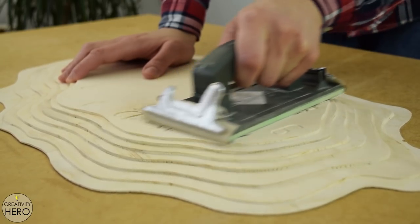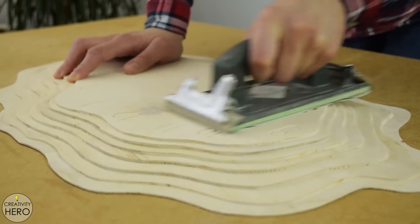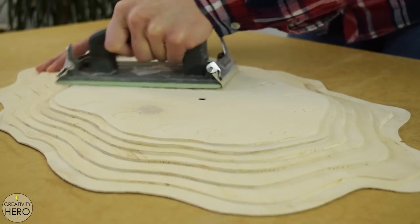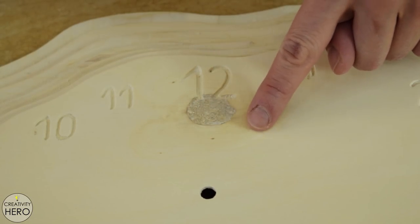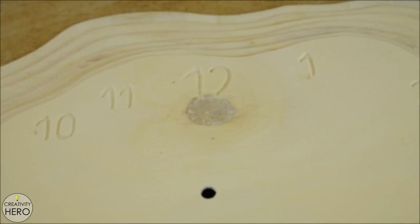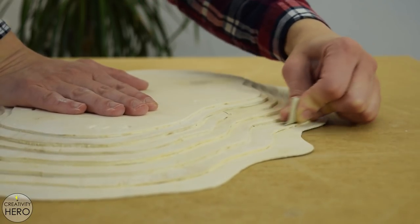Once I'm done engraving the numbers, I hand sand the surface first with 80-grit sandpaper and then with 180. I want to remove the top layer of the plywood face because it is much brighter than the other layers and I wanted the clock to have a uniform color. But when I removed that layer, a knot appeared exactly below the number 12. At first I didn't like it, but later I realized it actually makes the clock so special and unique. I also sanded all the other layers to make them smooth and remove any burnt areas caused by the router bit.